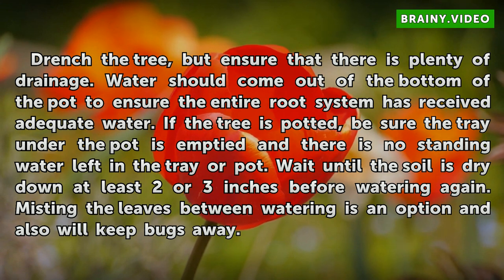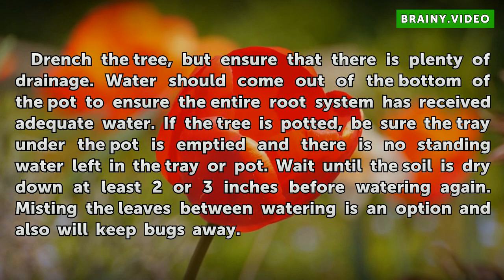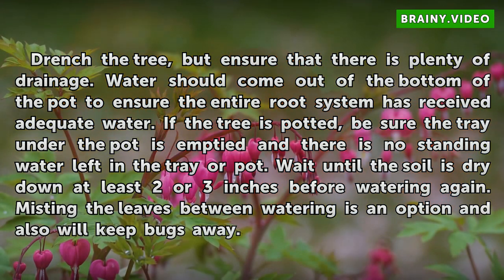If the tree is potted, be sure the tray under the pot is emptied and there is no standing water left in the tray or pot. Wait until the soil is dry down at least 2 or 3 inches before watering again. Misting the leaves between watering is an option and will also keep bugs away.